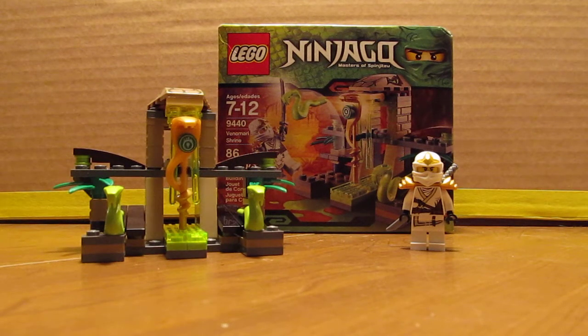Hey YouTube, BrickKing7497 here with another video. This time I'll be reviewing the Lego Ninjago Venomary Shrine Set. This is set number 9440. It has 86 pieces and you get one minifigure.